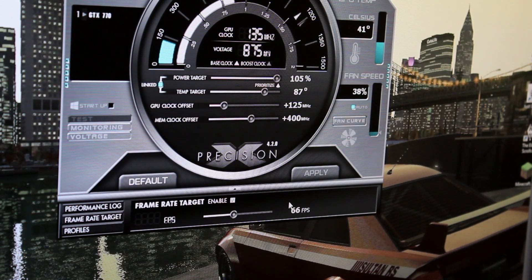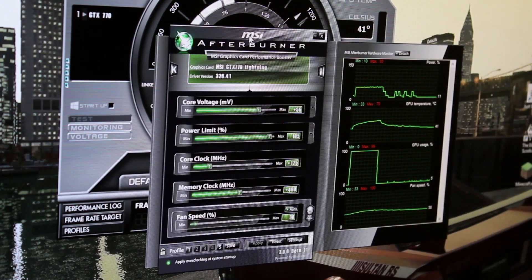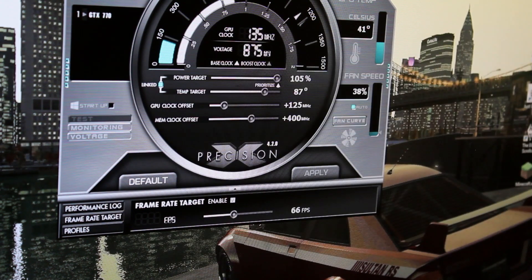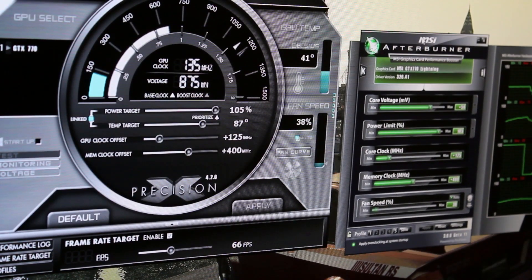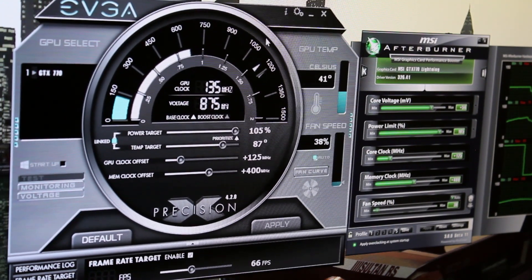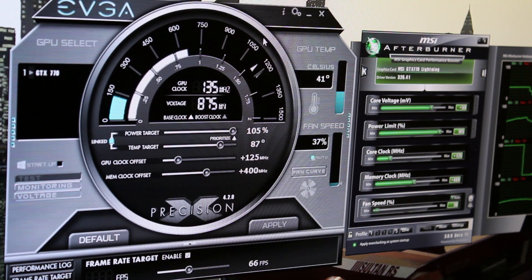It will go to the max overclock you set — like 1.3 GHz — or it will scale down to around 800 MHz, depending on the game and its needs, which is awesome. So what I do is use these two utilities in tandem, and it's just a great way to use them.